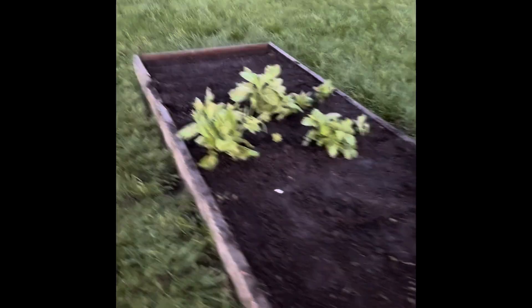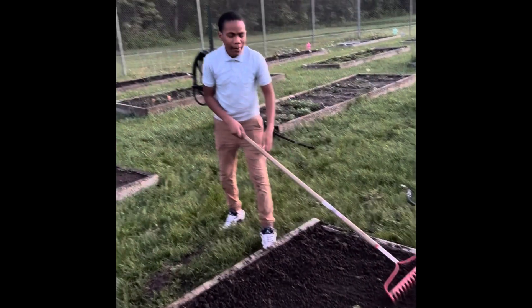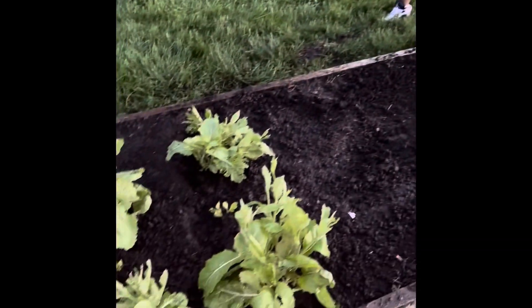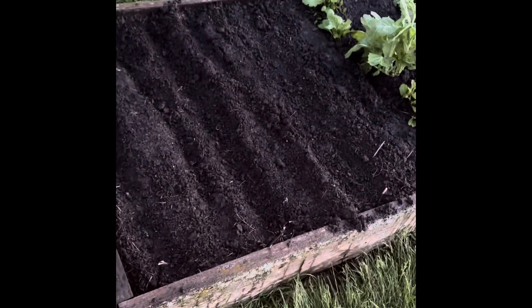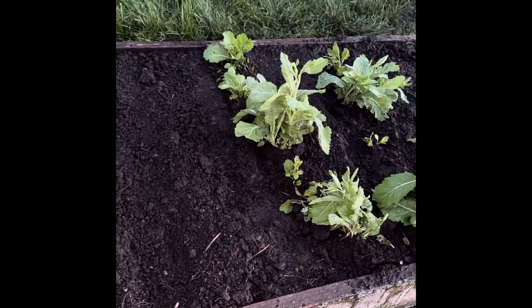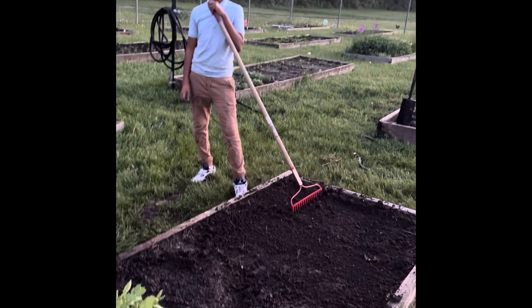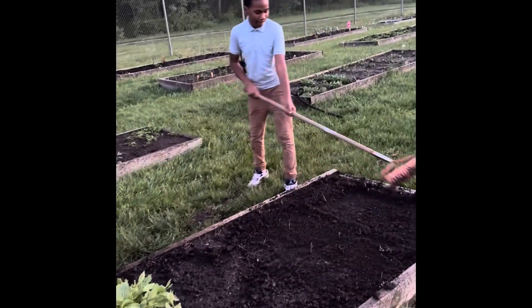Look at my man, Caleb the Gardener. What kind of greens is this? Mustard greens right here in the center of the garden. We got Swiss chard, another row of Swiss chard, and spinach. So: Swiss chard, Swiss chard, spinach, spinach, mustard greens. Man, let me tell you something — Caleb the Gardener is out here getting it in. We do this for real. We're not out here fronting. We do this.